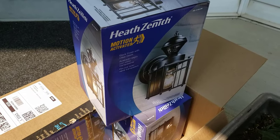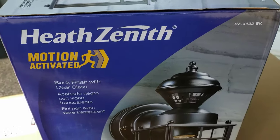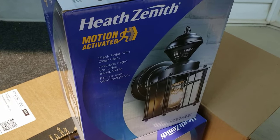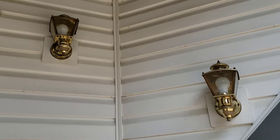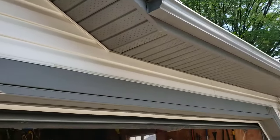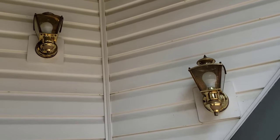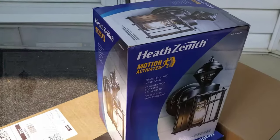Here we have the Heath Zenith HZ232 in black, a motion detection system. I'm using it to replace my existing motion detection lights — those are brass, they still work perfectly and I'll be donating them to Habitat for Humanity. I want to freshen up the house a bit. I've got three of these lights plus another one further down that I'll be changing out. I bought these for about $45 Canadian on Amazon.